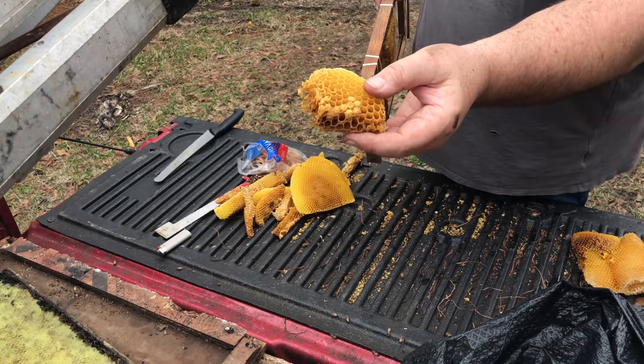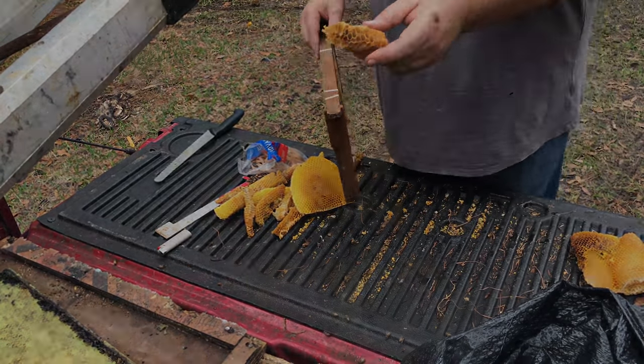This is the first capped brood I've seen this season. Today is February 18th.